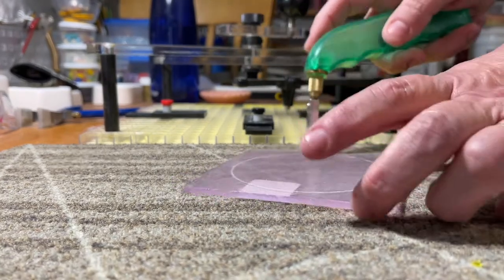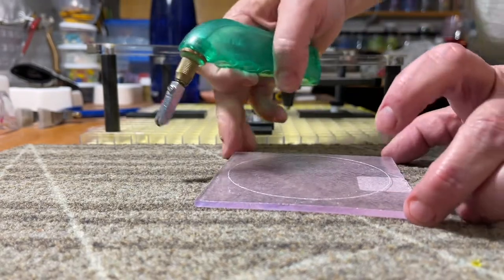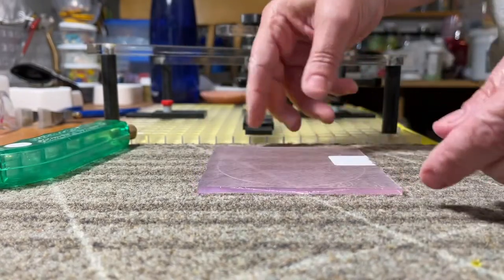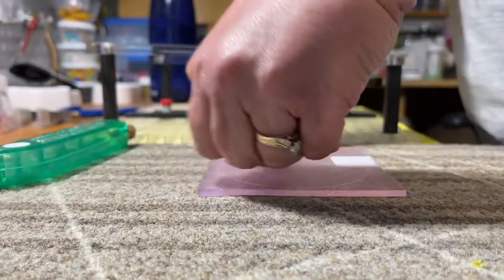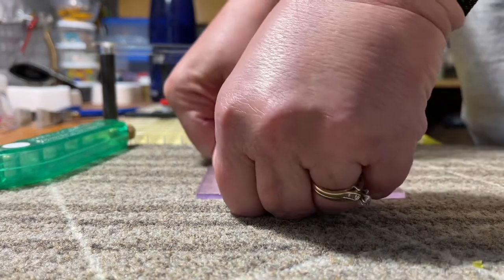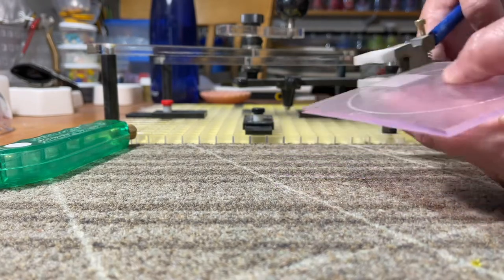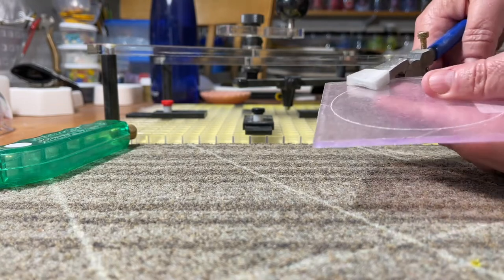Oops, that one I might have cut into it — hopefully not. I have a piece of carpet sample down on my tabletop, and I'm just going to push that to try to help run that score. This particular piece of glass seems a little bit heavy, and now I'm just going to apply a little more pressure until it starts to break.